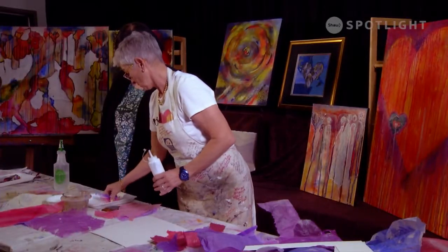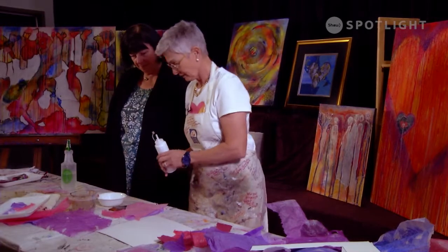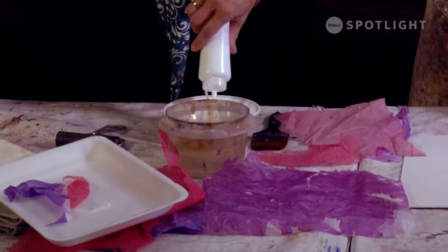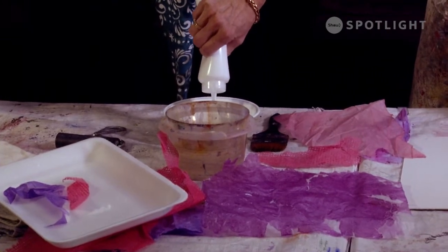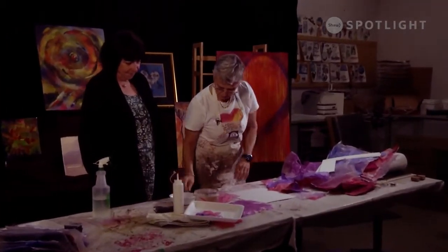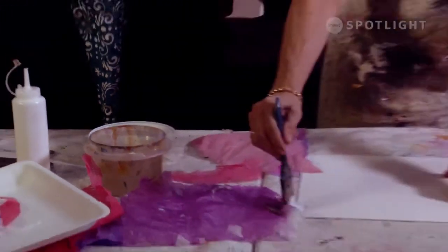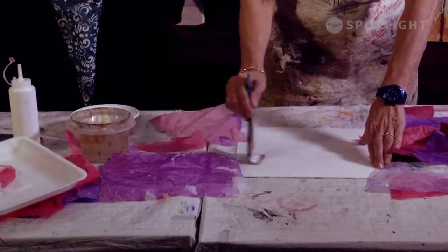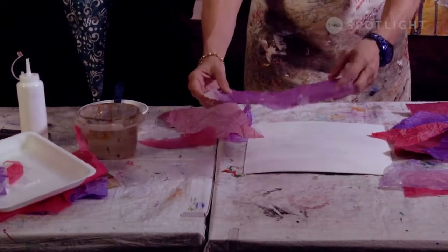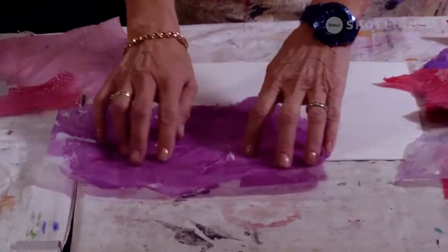Now the fun starts because now we are adding matte medium. We add the matte medium and start gluing things down. Why matte rather than satin or shiny? Because matte medium acts only like a glue. I don't really want it shiny because if I want something shiny, I can always get shinier paper or make shinier paper.